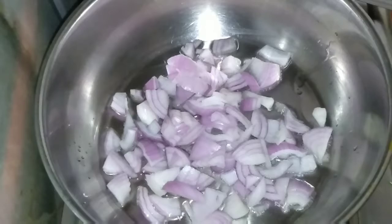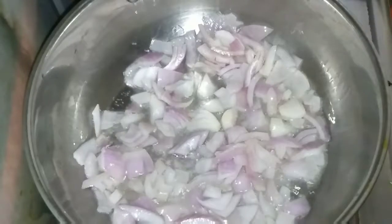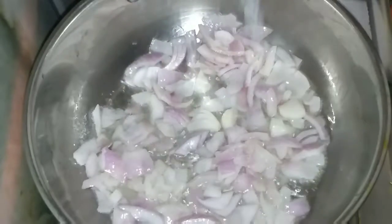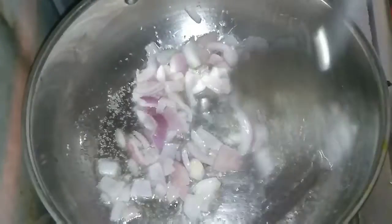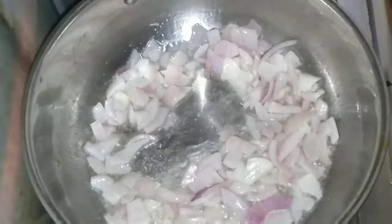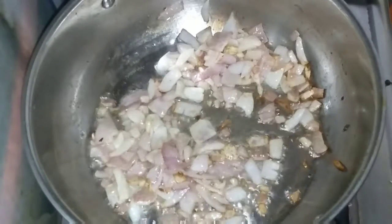Now, heat a pan and add some oil. Then add the finely chopped onion and stir it continuously. Add some salt — adding salt here will help it cook nicely. Keep stirring until the onion turns golden brown. You can see it is now golden brown and done.